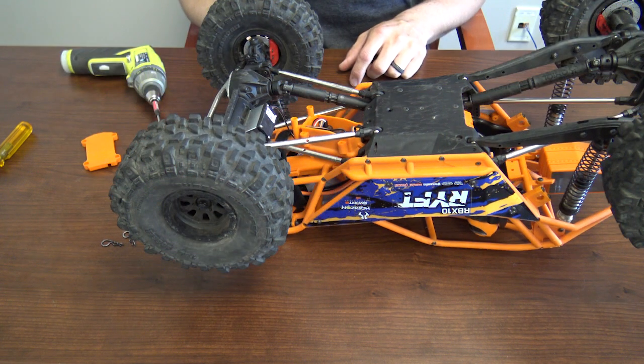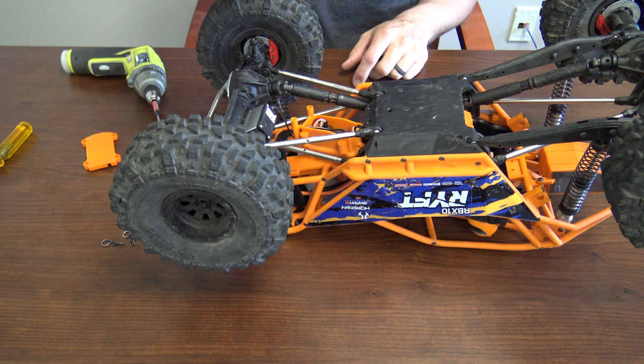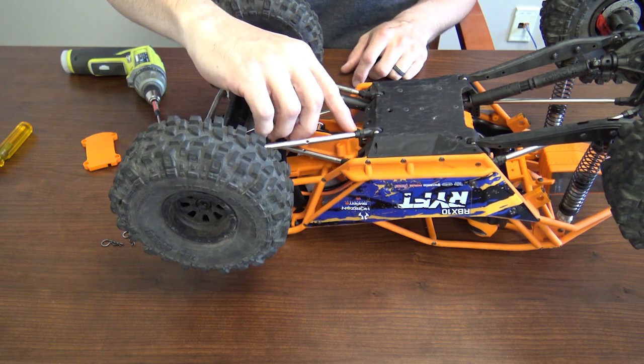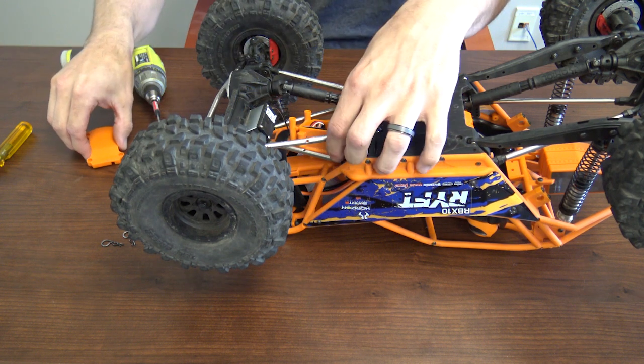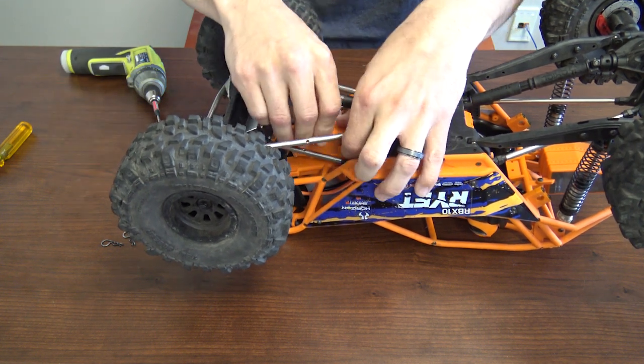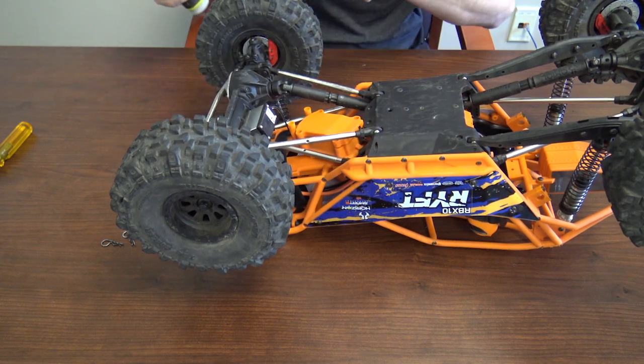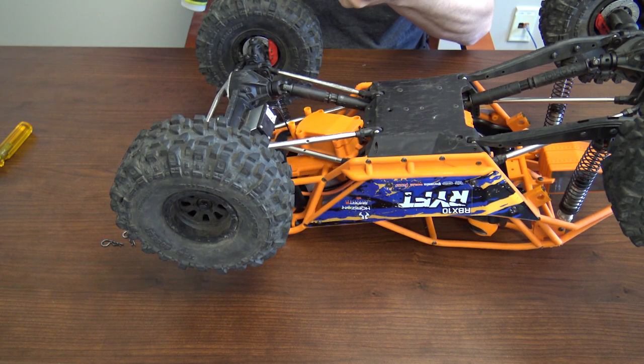Now it's time to button everything back up. You'll want to double check to make sure there's no wires hanging outside the receiver box, and also make sure the little rubber grommet is in place. Once that's all done, you'll put your receiver box cover on and install the four screws.